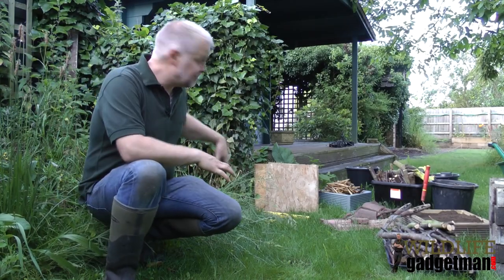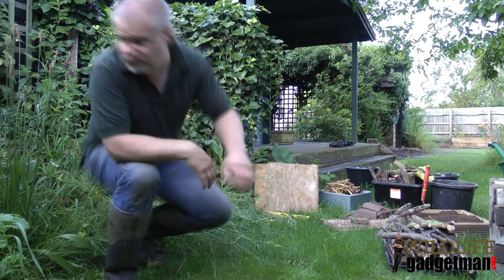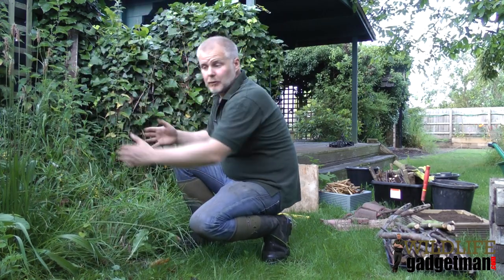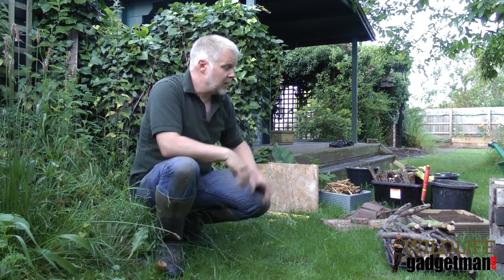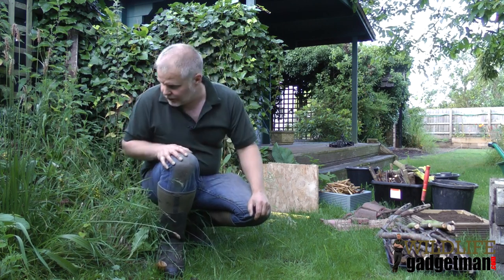I've got this lovely little wild area in the garden here, and just here, probably somewhere around here, I'm going to create a bug hotel. I've collected all my materials, you can see them all dotted around, but the first thing I need to do is to clear the area and level the ground. So we'll do that first.